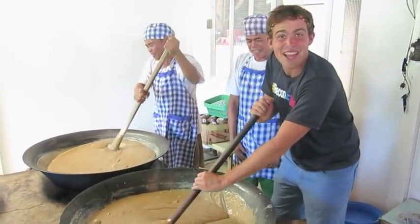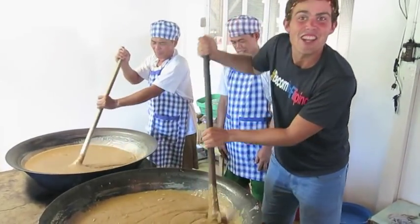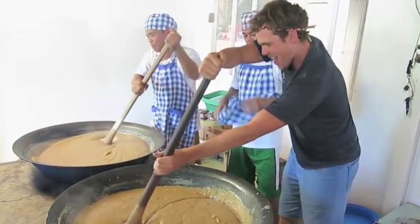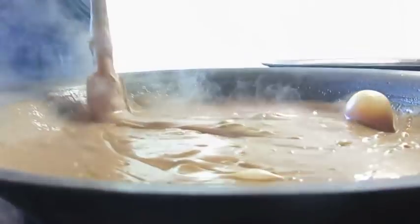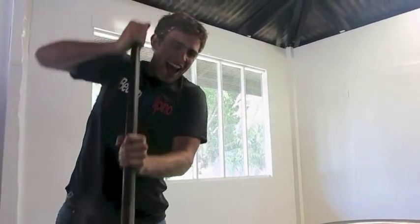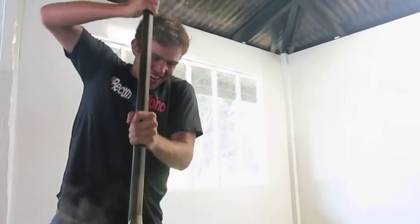Imagine doing this for seven hours. I think one of the ingredients should be a singlet. I now respect kalamai. Let's take a workout — here we go.